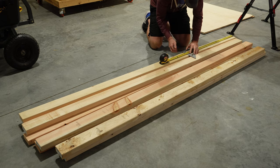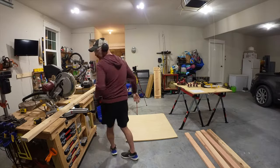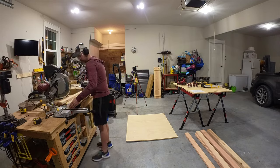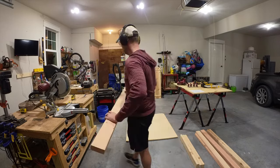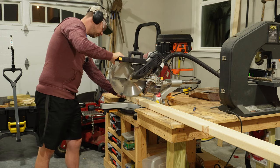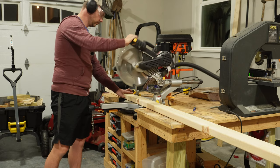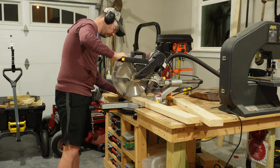The first thing I want to do is make all my cuts on the two by fours. The table is going to be 46 by 41 inches, so I need to make a few cuts. I'll need to make four 31 inch cuts, eight 36 inch cuts, and four 44 inch cuts. The only other cuts I'll need to do are to shape the top and bottom piece of plywood according to the size of the table.